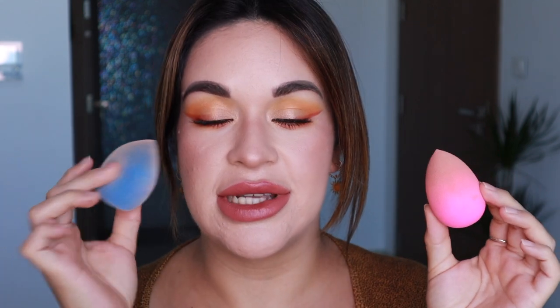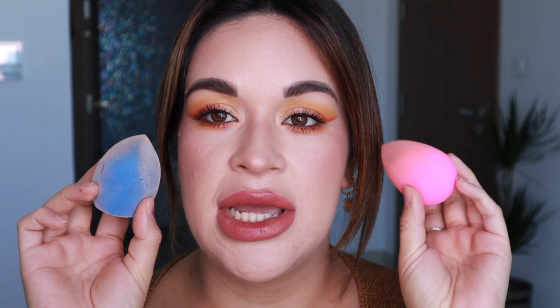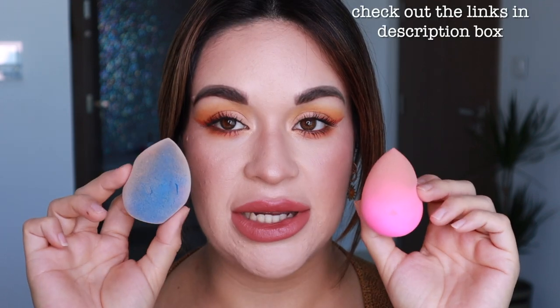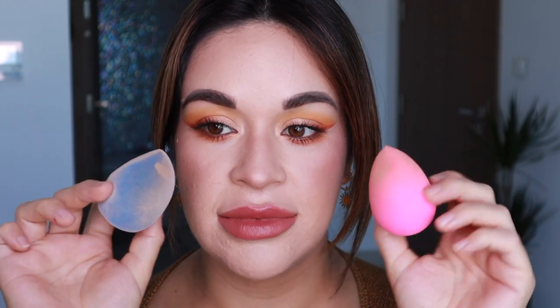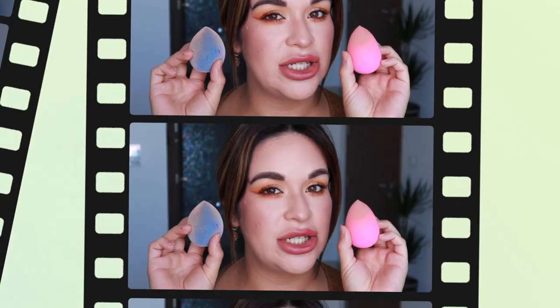We are comparing these two foundation blenders — beauty blenders, foundation applicators, whatever you guys want to call them. Today we're doing a little challenge and review: Beauty Blender versus the Juno & Co beauty blender. Of course there's a big difference price-wise and application-wise, and they do look similar but are definitely different as far as fabric. Keep on watching to find out which one I prefer and which one gives you the most for your money.